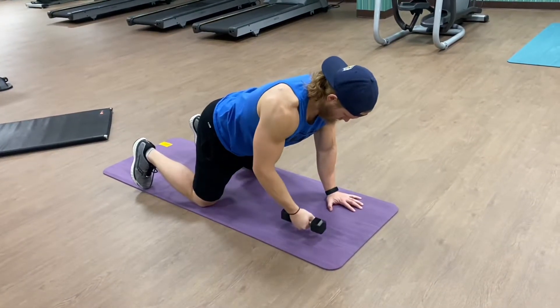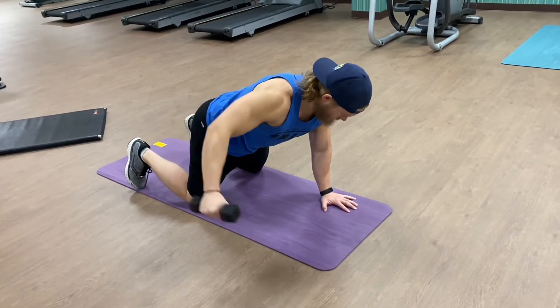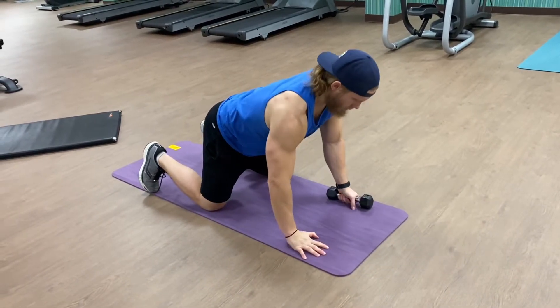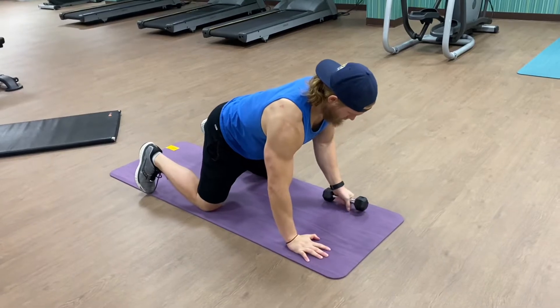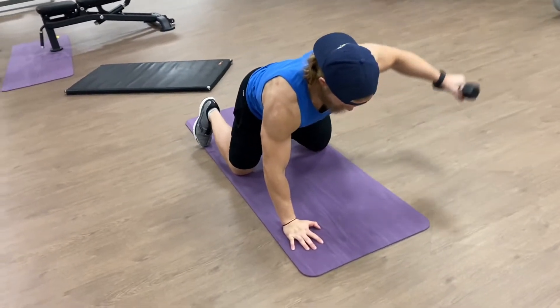I'm really focusing on that post out being really controlled. It's only a five here and I still kind of end up compensating a little bit with that neck movement. Not necessarily a good thing, but I do focus here really well on keeping my core very rigid so you don't see any change in my posture.